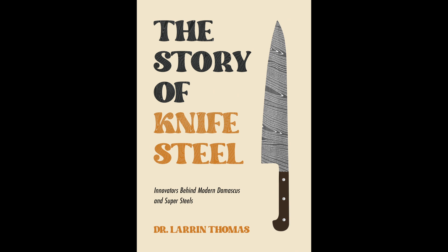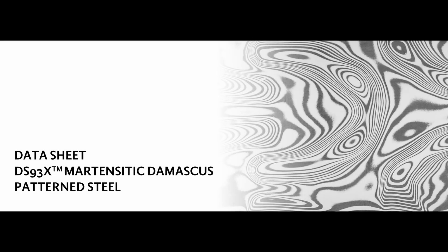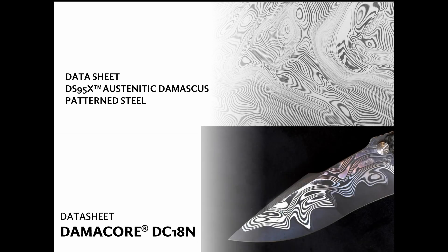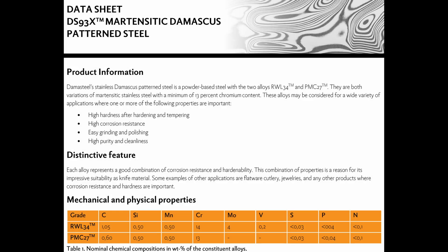You can read more about the history of Damasteel and Kay Embrunsen and Damascus steels in general in my book, The Story of Knife Steel. Around 2016, the RWL-34 PMC-27 combination was renamed DS-93X. They also have a low carbon austenitic stainless and some newer products with a core steel called Damacore, but I'm not going to talk about Damacore in this video — I'm going to focus on DS-93X with the RWL-34 and PMC-27.